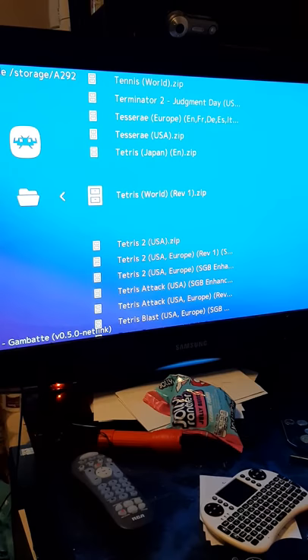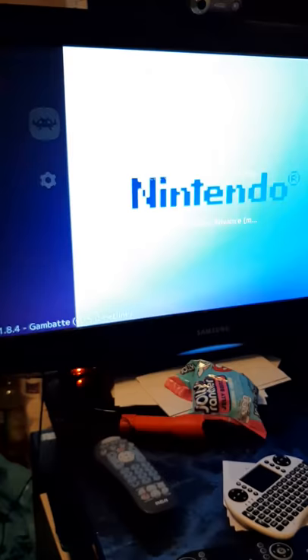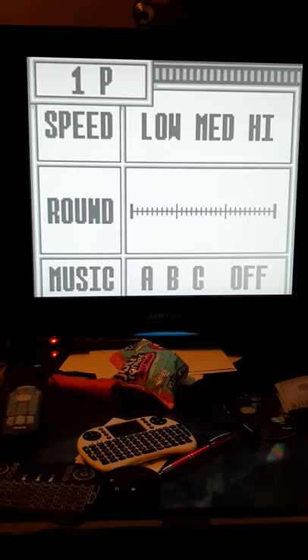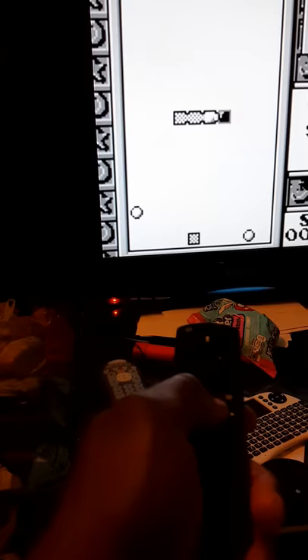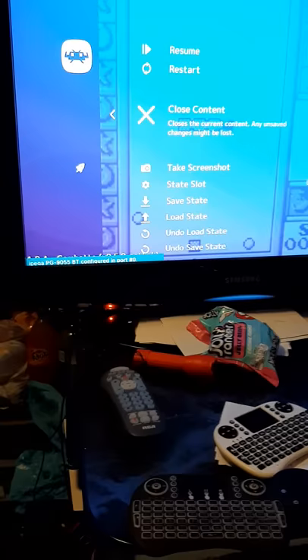I'll scroll up and find something — okay, that's Tetris right there, World USA. I'll use that one, then where it says Load Archive I click it, and that is the emulator we're going to be using — the Game Boy Color emulator — and there it is, Tetris 2. The buttons actually work. To back out, I'll hit the pause/play button on the controller, take the joystick down, go to Close Content. That's just the Game Boy — I'll back out of that one.